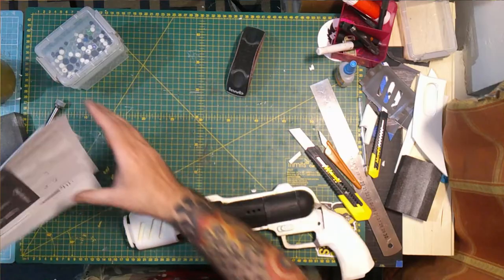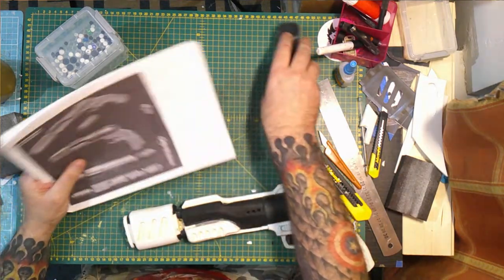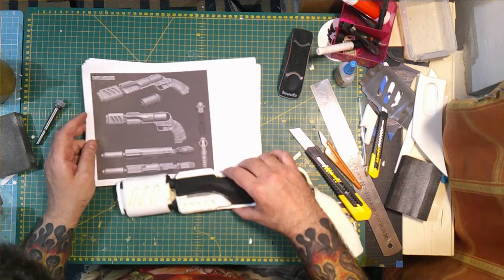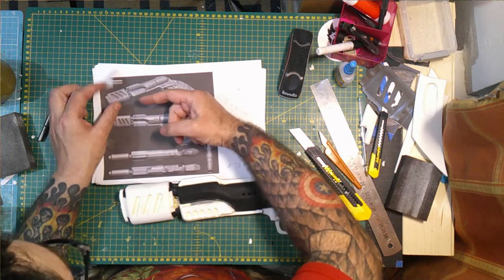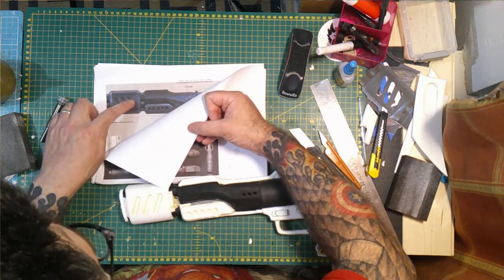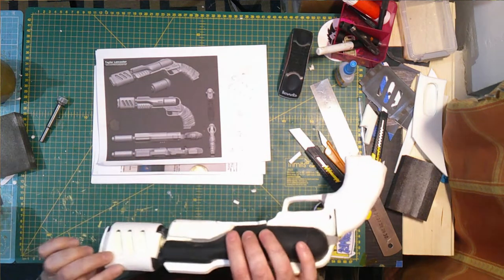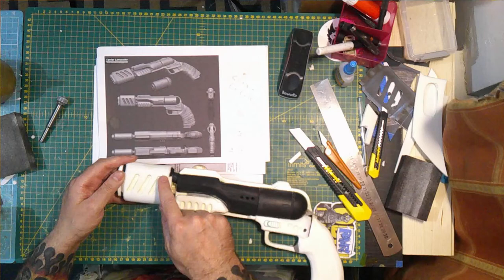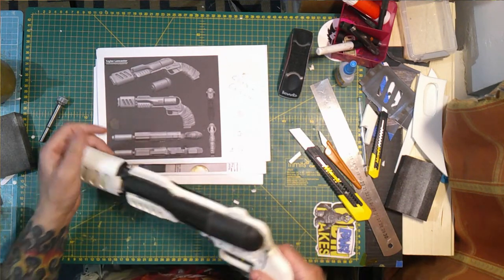I just noticed a big mistake — you can't fix it either now. Stuck with it, glued it on, nothing I can do. I'll show you what I'm talking about — I remember thinking to myself when I was doing this, make sure not to do that, and I did it. Look — these bits go that way, they should go that way. I put this on backwards — should have put it on the other way so the bits are going inwards, and now they're going that way. May not seem like something massive but that's going to annoy the hole out of me.